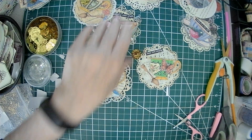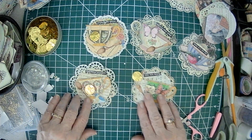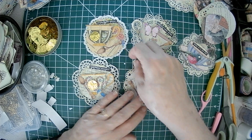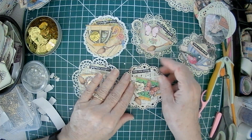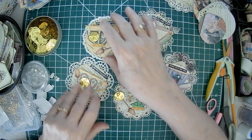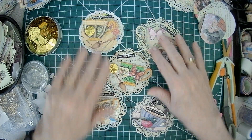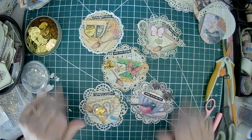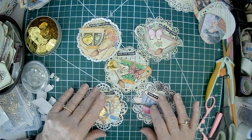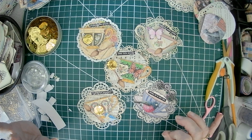So there you have it — just a few little beautiful teacup clusters. This one has a butterfly, this one has a bird, a butterfly, and some sequins. I hope you are inspired to create some pretty things with some images and kits that you find. Be blessed and have a beautiful day. Bye now.